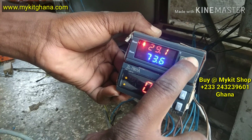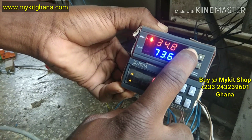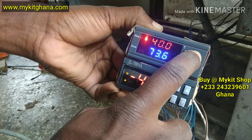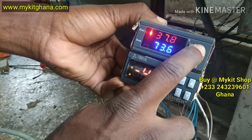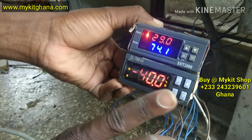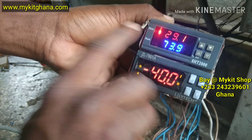I'm going to do it again. I'm going to hold it. When it's blinking, I'll use this arrow button to increase it to 37.8. If you leave it and it stops blinking, it will save. So if you want to check if it has saved, you press the button once — it should display what you set.